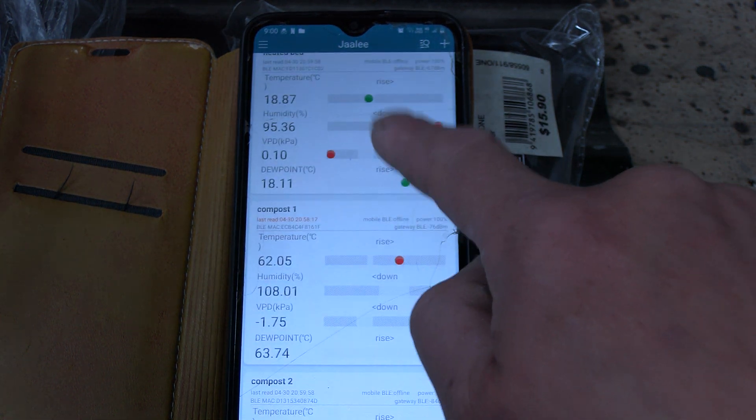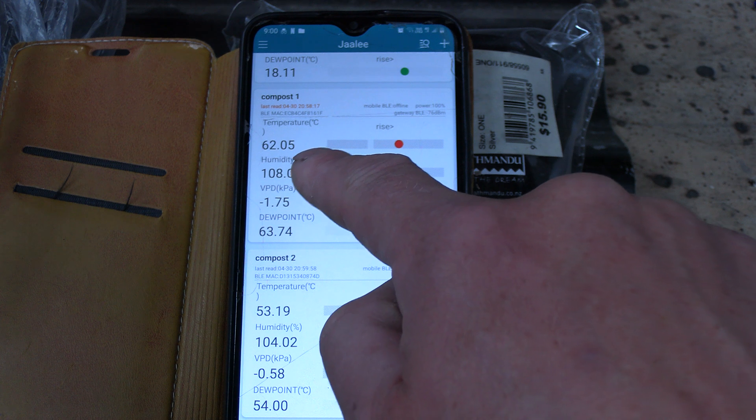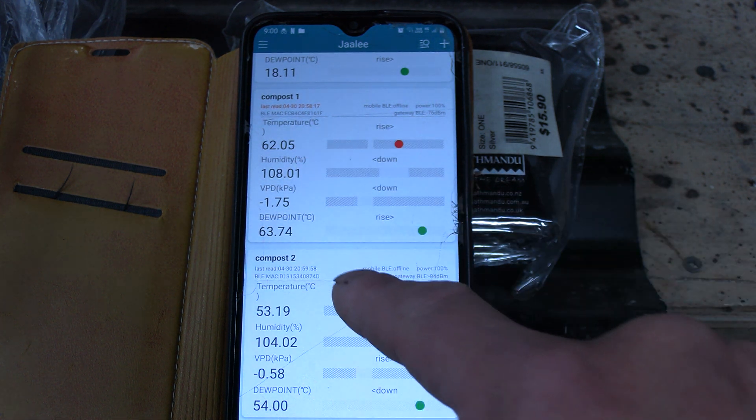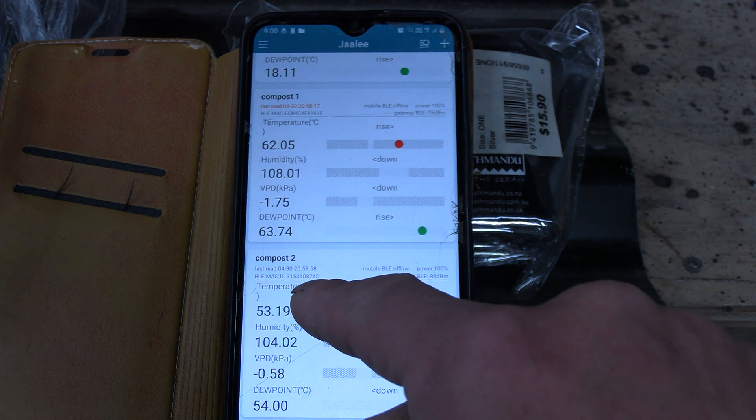Currently around the system we have 62.5 degrees Celsius in compost one and 53 degrees Celsius in compost two.